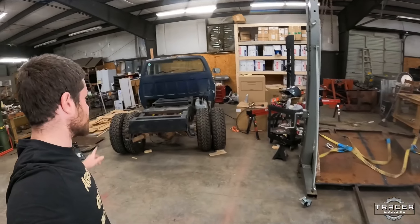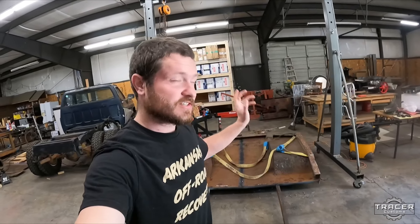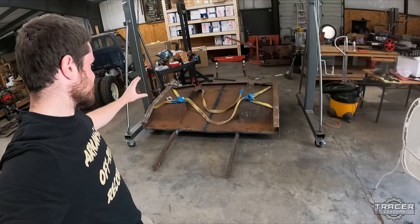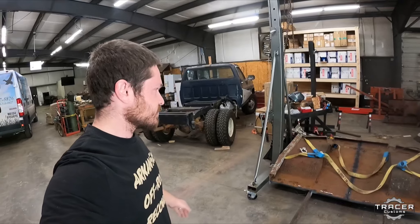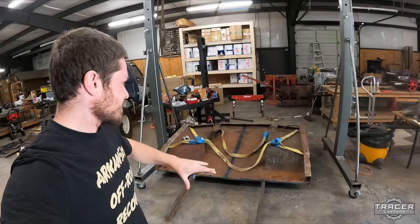Welcome back. It's another day at the shop and it's actually the weekend — I usually don't work on weekends, usually family time — but I want to get this bed on. I really want to get this thing on. It's ready to go and we'll see if I can pick it up and stick it back on the truck, then start working on a few things. Maybe get the boom on today too — we'll see how far I get.